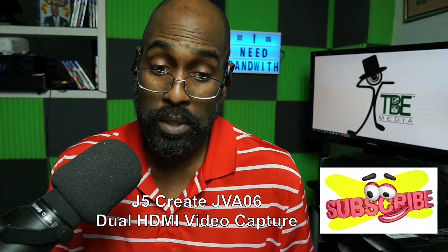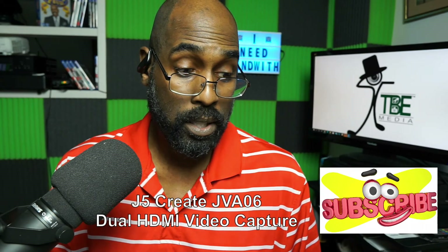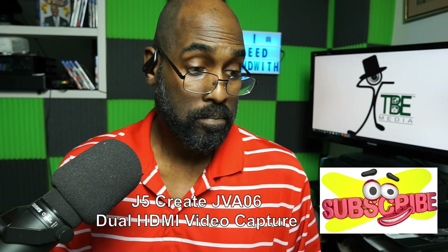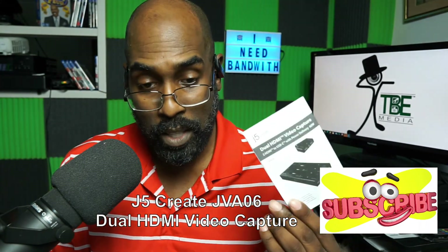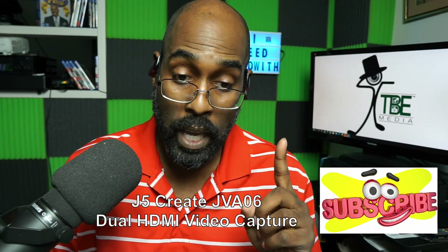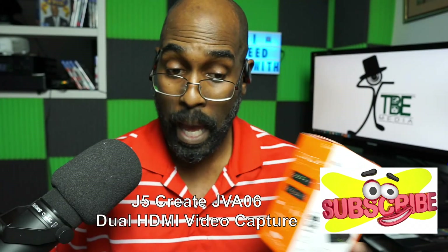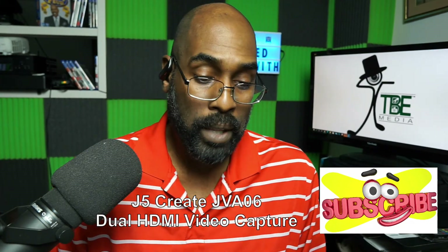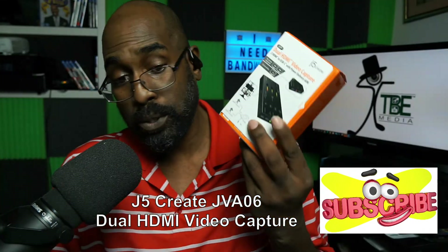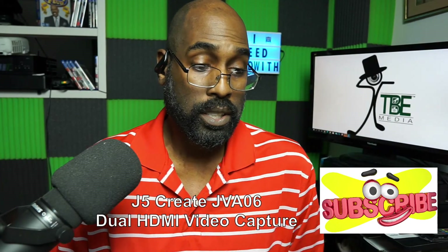If this is something you're thinking about purchasing, look up J5 Create JVA06 dual HDMI video capture. I'll put the link in the description where you can purchase it on Amazon or go to J5 Create's website. The unit does come with a manual, one HDMI cable, and a USB-A cable to plug into your laptop. So for $139 you get two sources for the price of one, plus cables — that's a good deal.